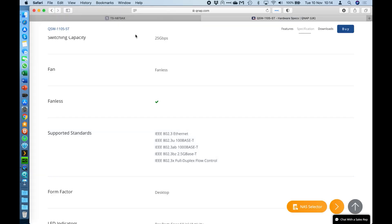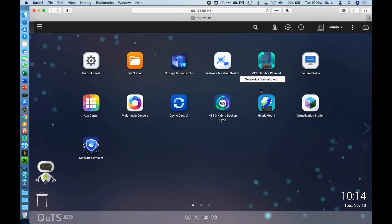We'll go straight into having a look at the unit. Over here we've got our main operating system — this is QUTS Hero. You are able to select to just use QTS as well if you want to. When you boot up the NAS you get a choice between our original QTS or QUTS Hero OS. For reasons I've explained in other videos, I would definitely recommend going with QUTS Hero.